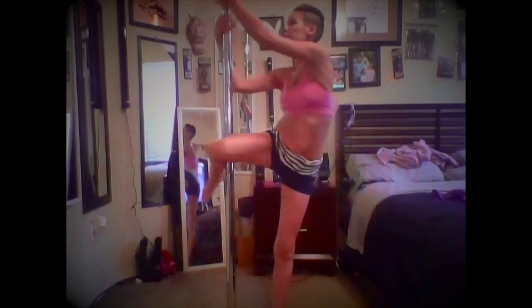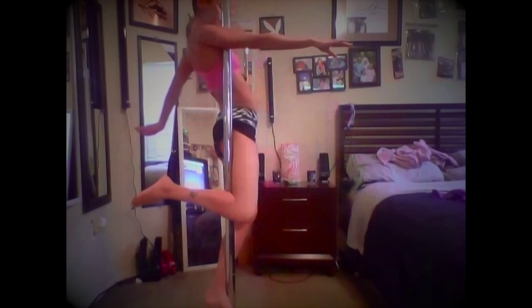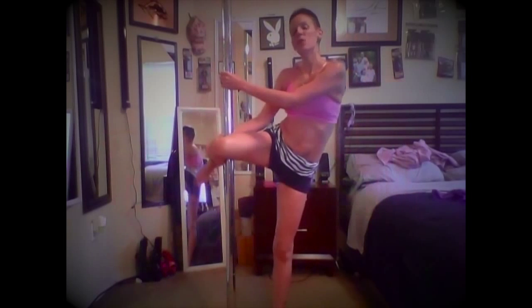I'm going to show you how to do the trick and then we'll do the step by steps. To start, you want to pull yourself out and put the back of your leg onto the pole. You want to make sure you're pushing your knee or the back of your leg onto the pole, making sure it's very tight and has a very good grip.